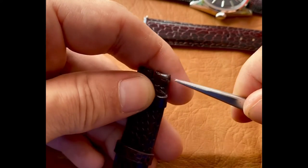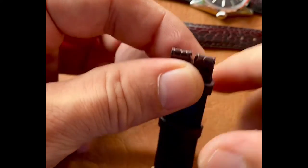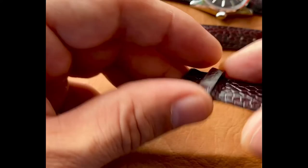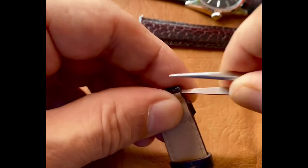Using something sharp, we're going to punch these holes through here. You could use a toothpick, a skewer, anything with a point. And we'll make sure the hole is nice and bored out on both sides.